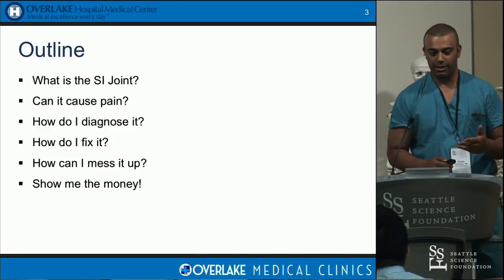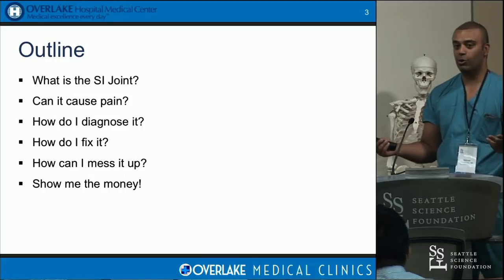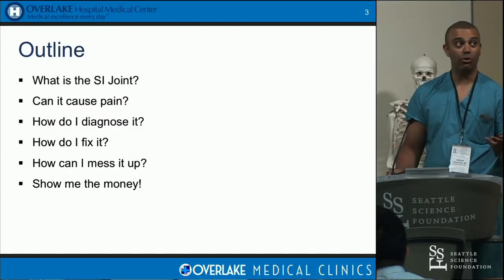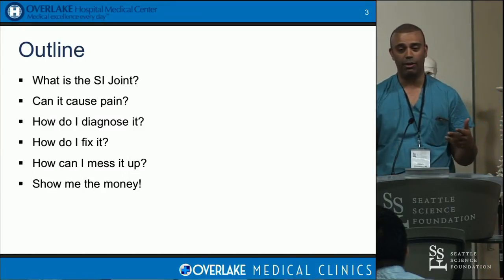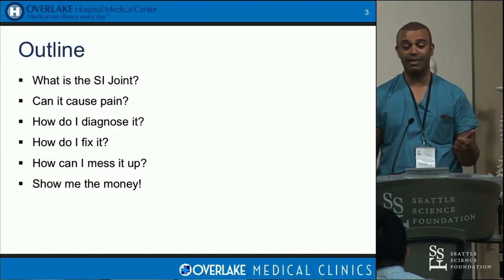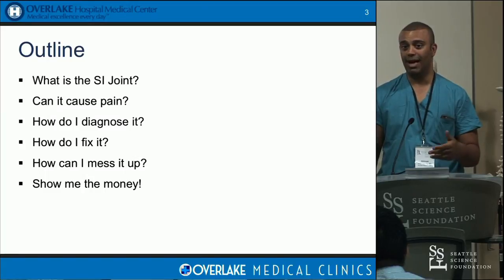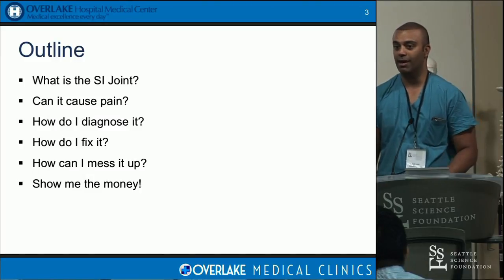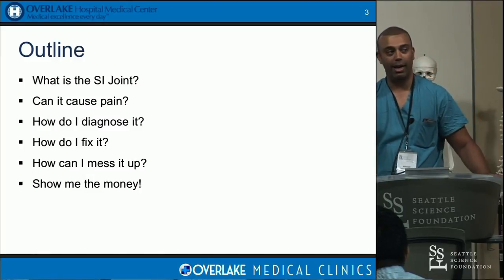I'm going to go over six basic things: what is the SI joint, can it cause pain or is this something someone made up, how do I diagnose the problem, how do I fix it, how can I mess it up — what are the danger zones — and finally, show me some patients that have gotten better. I'll end with that.